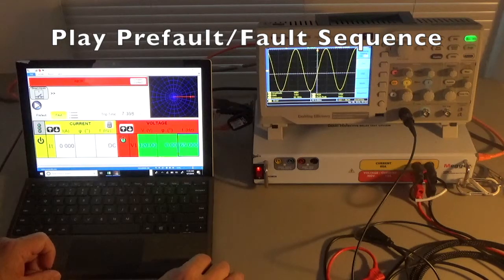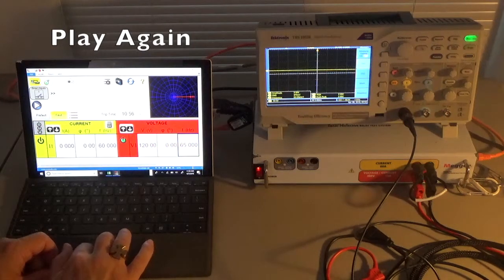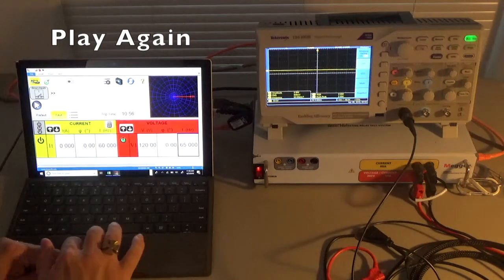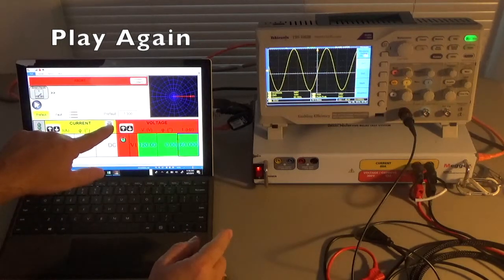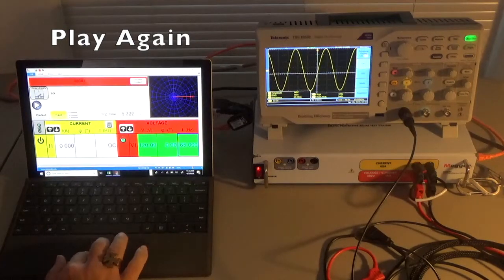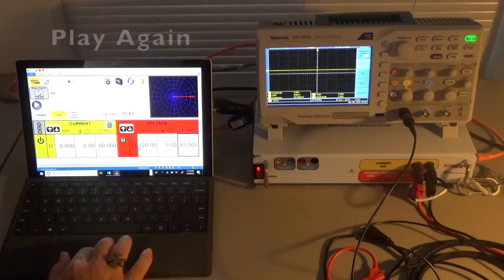Let's play the sequence one more time. We simulate the contact which aborts the test; the trip time was recorded at 10.56 seconds. Hit play — it goes from 60 Hertz to 65 Hertz in five seconds. Watch the scope: 60 Hertz, three, two, one, boom — 65 Hertz, then it counts down to the trip time. When you press simulate contact it records that as the trip time. That's like an over-frequency fault test.